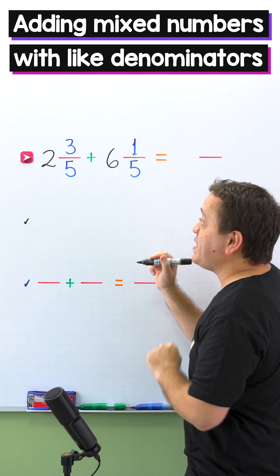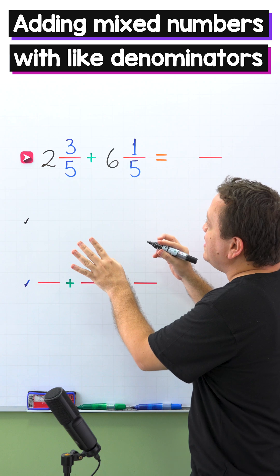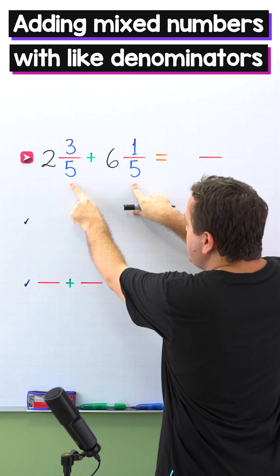In our first example, we need to add 2 and 3 fifths plus 6 and 1 fifth. As you can see, these two mixed numbers have the same denominator.